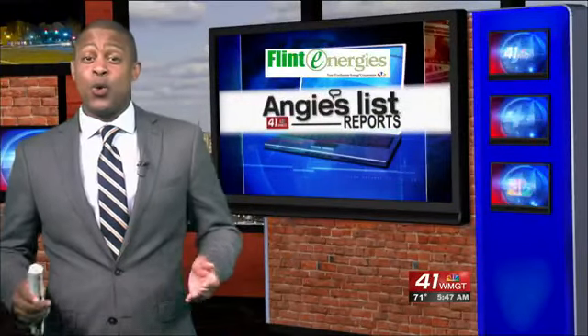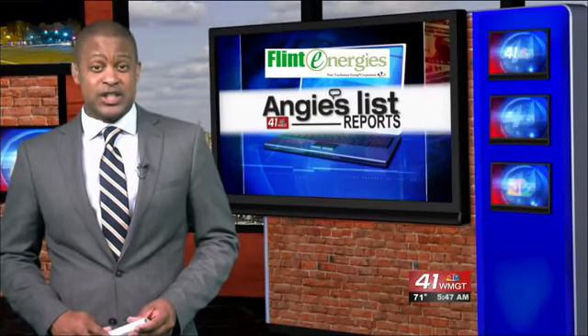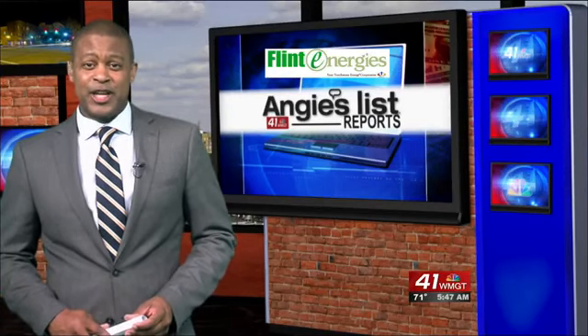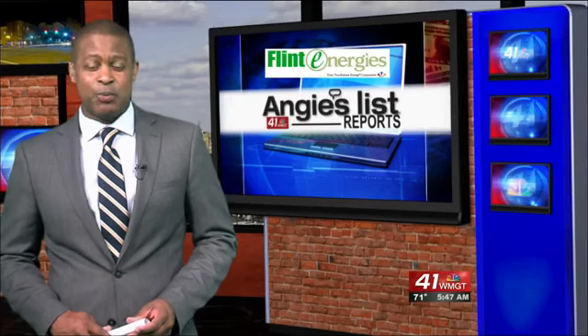Whether it's the gas savings or health benefits, millions of people ride their bikes to work each day. A flat tire or broken chain could be a real problem. How to keep your two wheels rolling is the focus of this week's Angie's List Report.